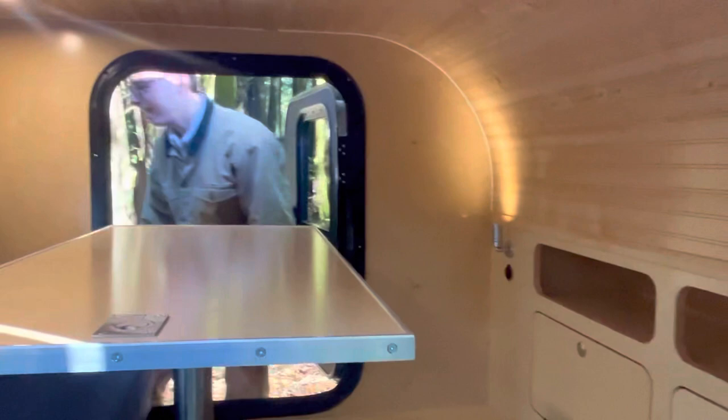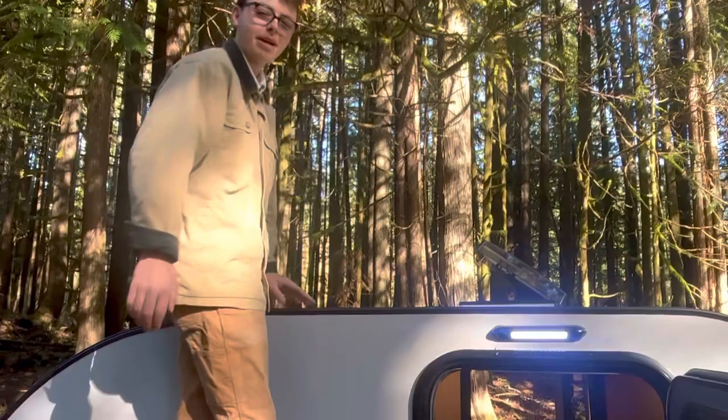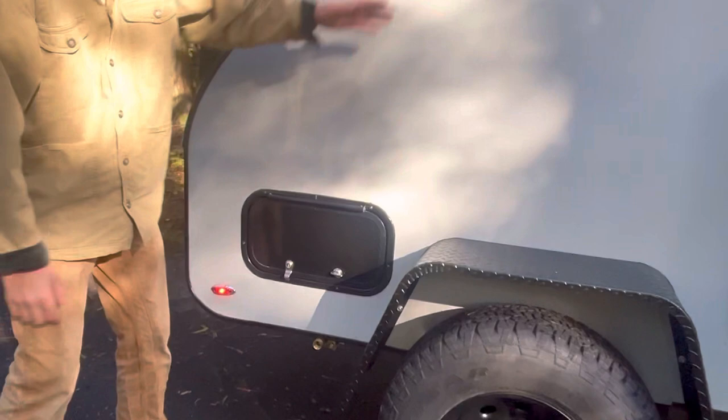All these trailers come standard with 14-gauge fenders, so you can stand on them and get up to your rooftop tent — that'll be an option. You also have roof racks and all that sort of thing. There are nice porch lights, and back here are your water hookups. There's also an option for a propane on-demand hot water heater, so there'll be a quick connect for that as well.